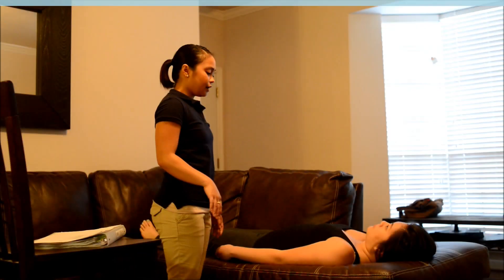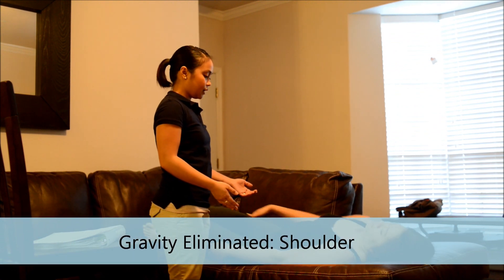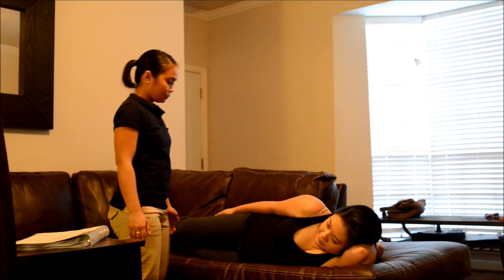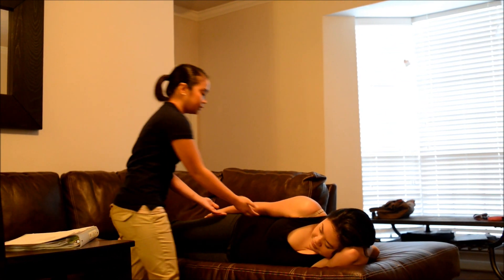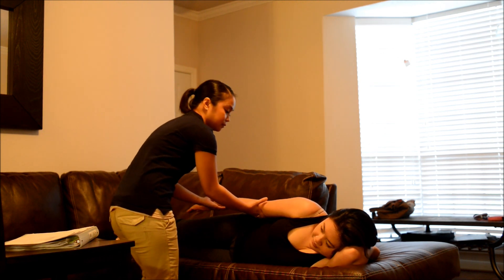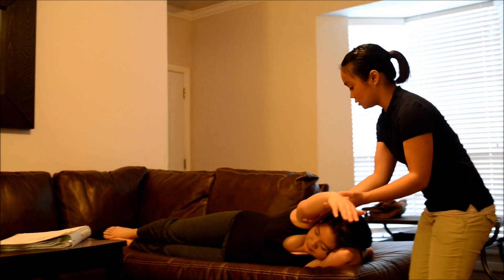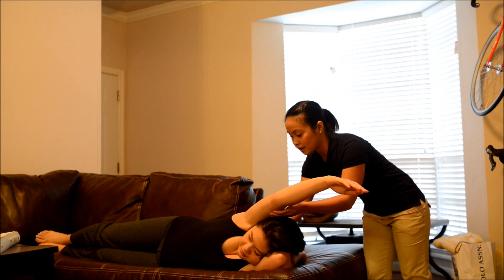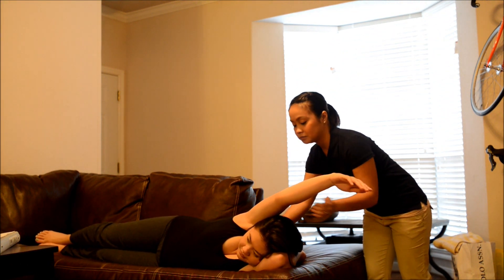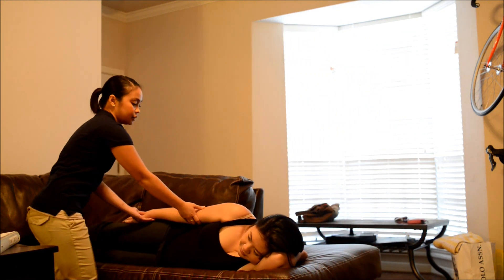Okay, now can I have you roll to your side facing me please? Okay, and then tuck this arm underneath your head. Okay, good. Now I want you to bring your arm forward and upward, okay? Okay, good. Now hold it there and don't let me move you. Good. Bring it back down.